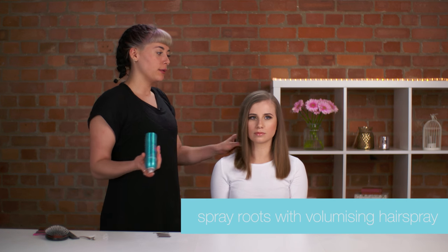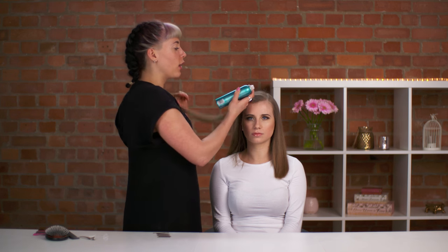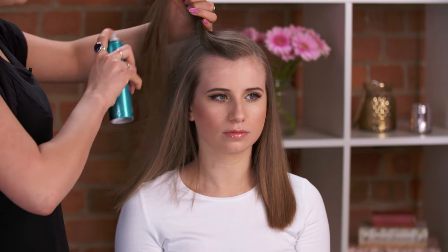First of all, we're going to go through with a volumizing hairspray. This just helps the style to last a bit longer and gives it a little bit of grit. You don't have to put too much.